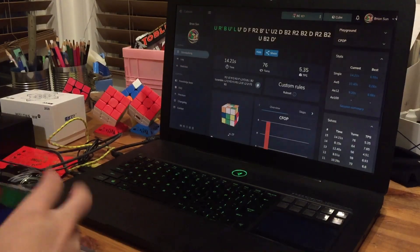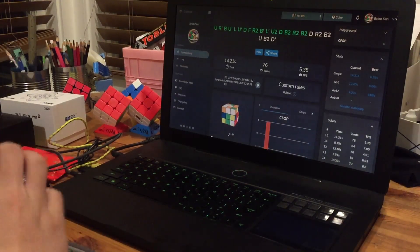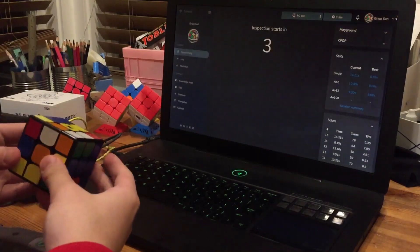What's up guys, today we'll be doing more solves on the Rubik's Connected using Cube AST.